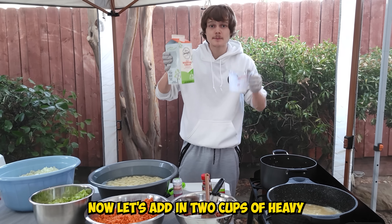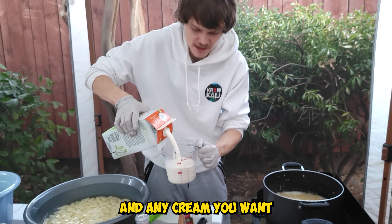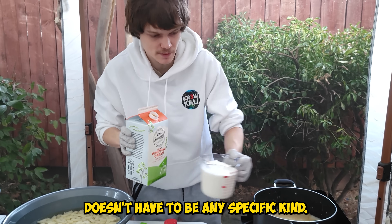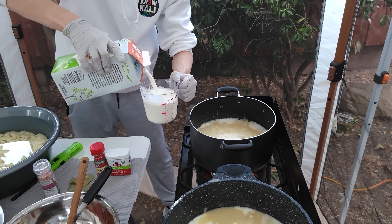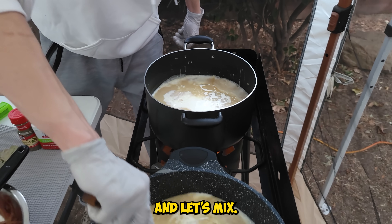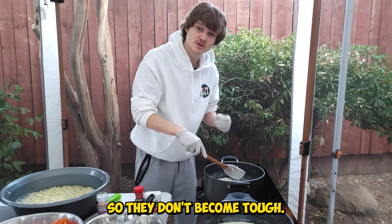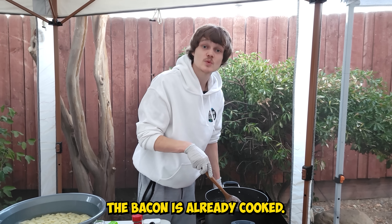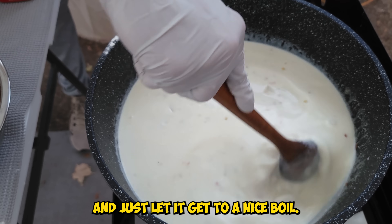Now let's add in two cups of heavy whipping cream. You guys can use any milk and any cream you want — it doesn't have to be any specific kind. You want to throw in the clams at the very end so they don't become tough. The bacon is already cooked; we're going to throw it in at the end as well. Just let it get to a nice boil.